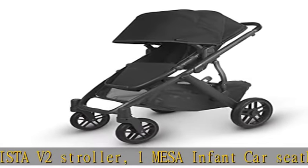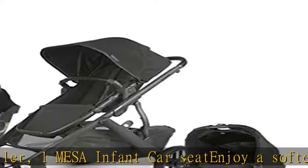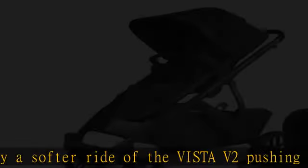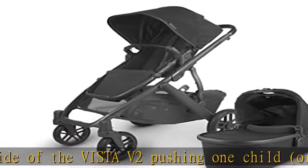Thanks to a new spring-action all-wheel suspension and slightly softer tires. The toddler seat has a sliding shoulder adjustment, and the entire harness system can be tightened or loosened in a singular motion for a precise fit for growing babies.